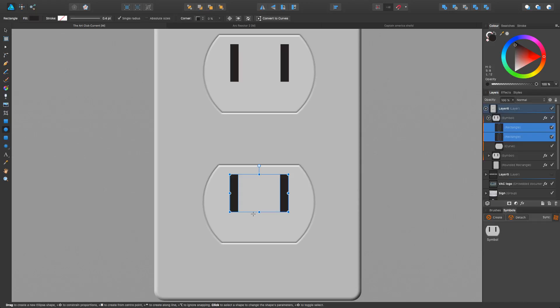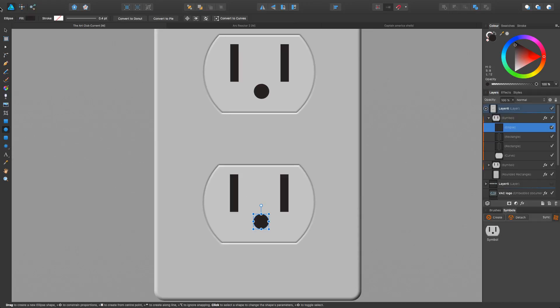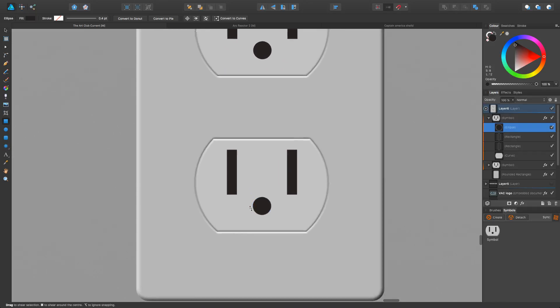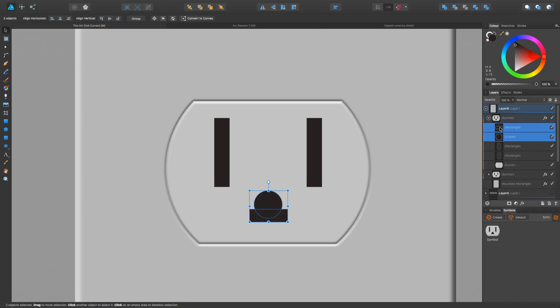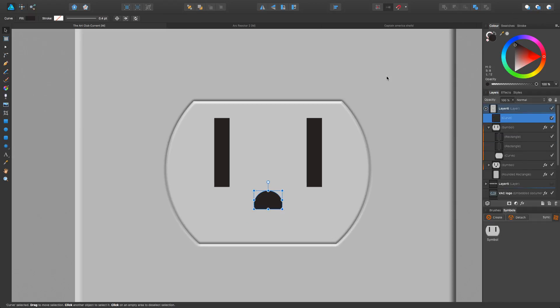Let's do the little bottom one — hold the Shift key. If you look at a wall socket, it's not just a straight circle; it's kind of cut a little bit, just a little under half. So we line it up: one shape on top, one on bottom. We want to insert at the top of the layer and subtract — there we go, perfect, exactly what we were looking for.